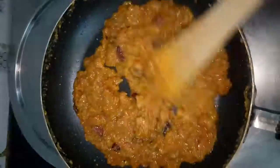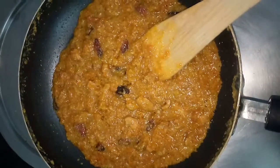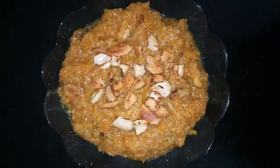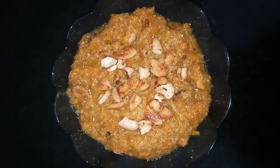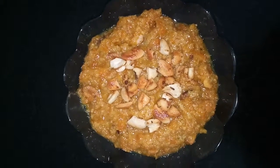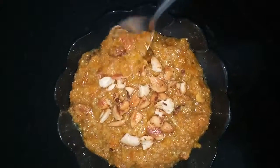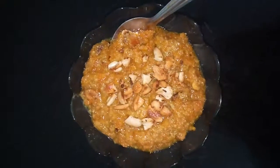Now we can switch off the stove and take it into a serving bowl. Here is our delicious carrot halwa ready with cashew. Try it out immediately and feast your taste buds. If you like the recipe, please hit the like button, share it with your friends, and subscribe to our channel Cooking with Anuvas. Yummy, yummy and delicious carrot halwa — I feel like finishing it off now! Thanks for watching the video.